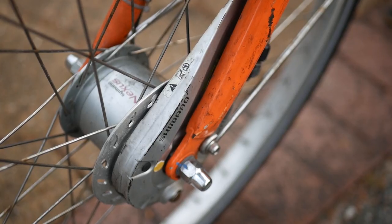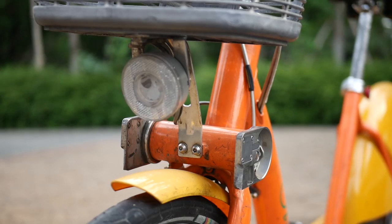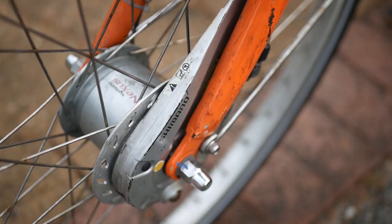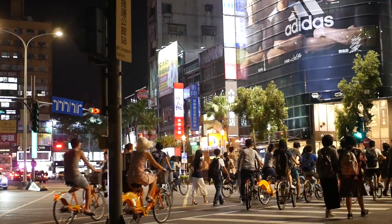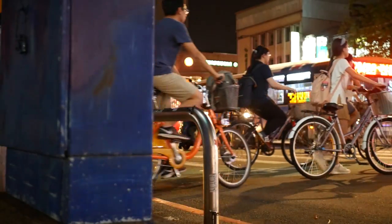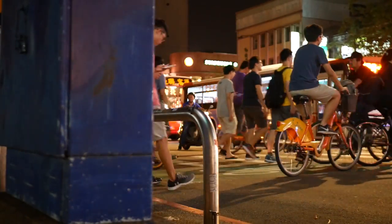It looks like even Giant has jumped onto the disc brake bandwagon and put them on their bike-share workhorses. Probably the coolest thing about this bike, or at the very least the most mildly interesting thing, are the lights. They're powered by the front dynamo hub and automatically turn on by some miracle of technology once it gets dark enough — meaning you can roll up to the club on a U-Bike and impress exactly nobody.